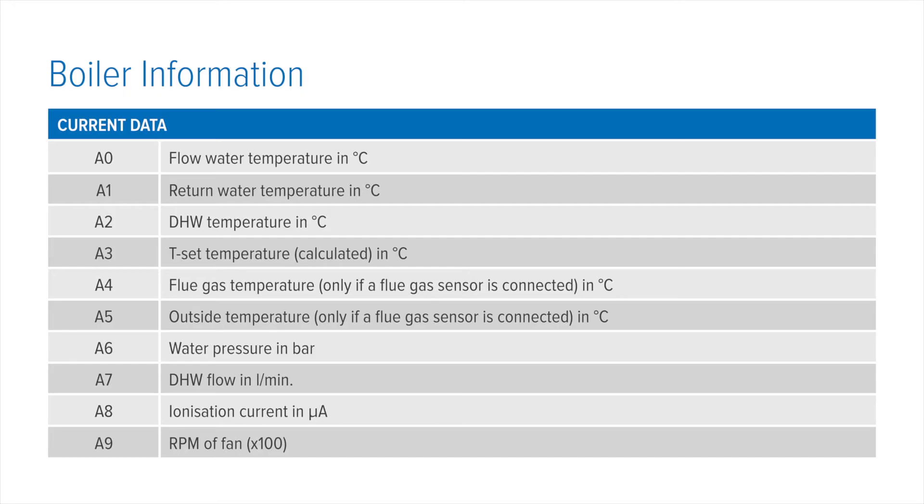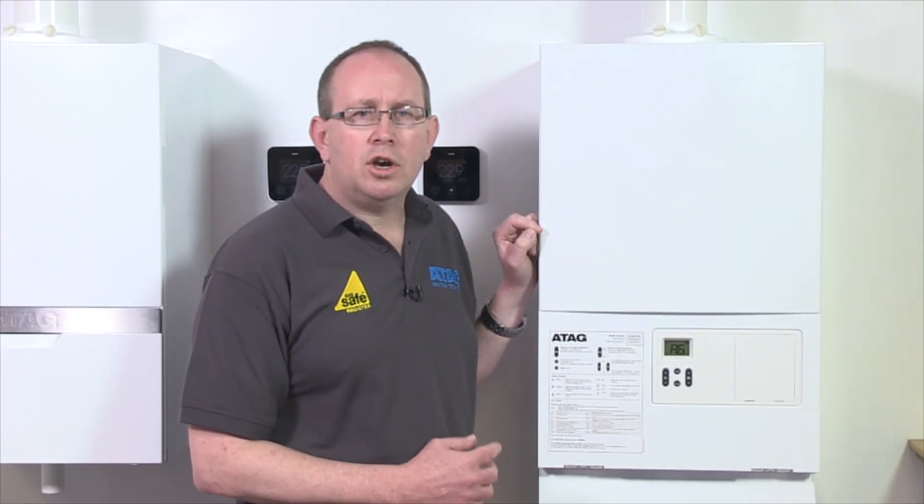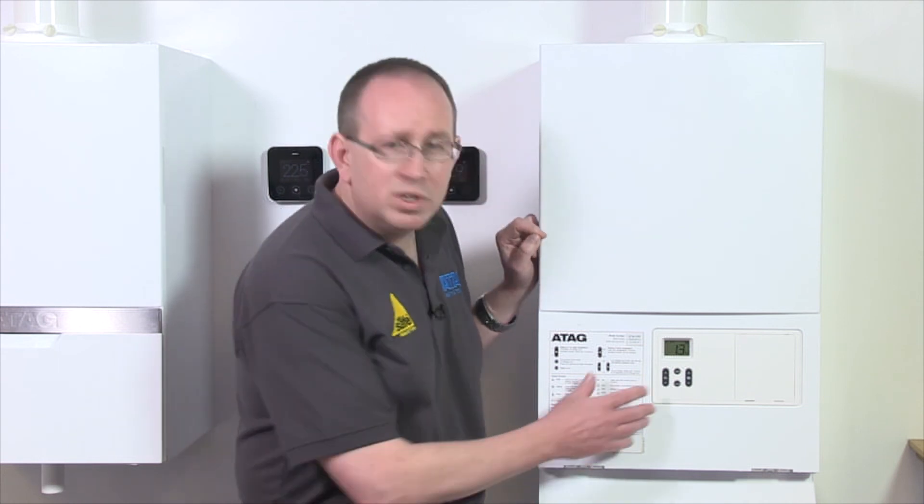All codes can be viewed on the screen. Simply use the plus and minus buttons on the domestic hot water side to move up and down through the settings.